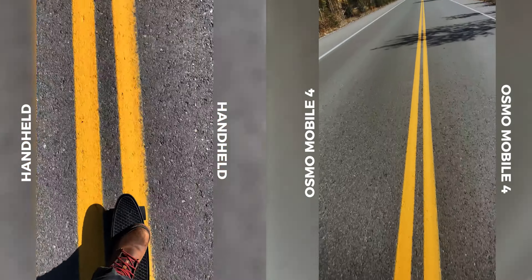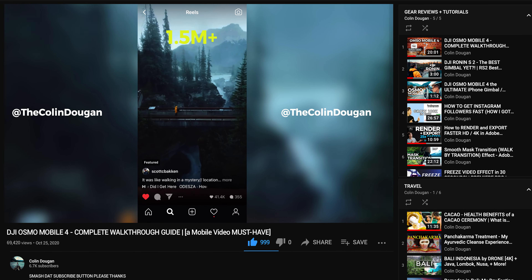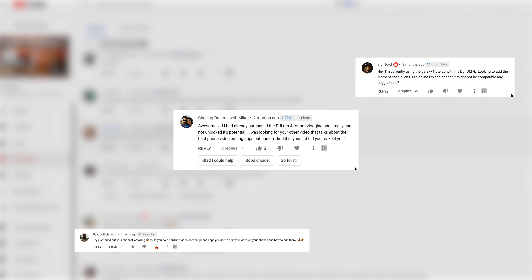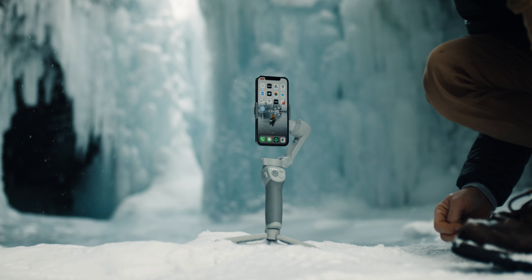I'm going to assume that if you're watching this video it's because you already have your OM4 and you're ready to use it, or you're wondering what all the hype is about with mobile phone gimbals. If you're looking to efficiently and effectively create content that is not too overwhelming but is still very high quality, you might just need an Osmo Mobile or just a phone gimbal in general. Handheld footage be gone.